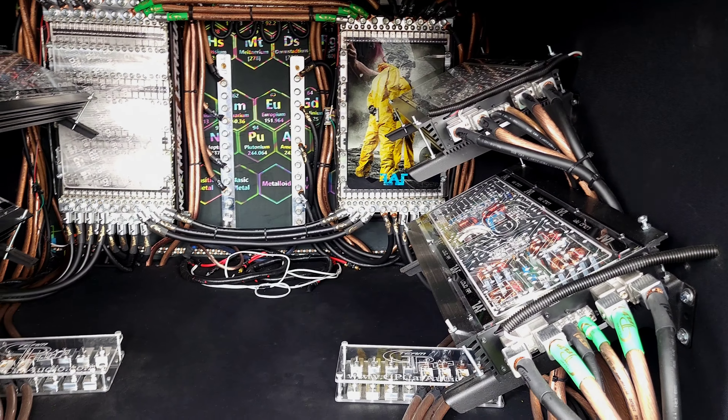Do you think there's any sound deadener out there that does what that stuff does? Well, the Sundown deadener is kind of an equivalent. But I don't want to speak down on any deadener because I feel like there's deadener for everybody. I've used Silas, Second Skin, GP, Vibraflex, Sundown, and Sky High. I've used them all, and I feel like there's an application for every one.